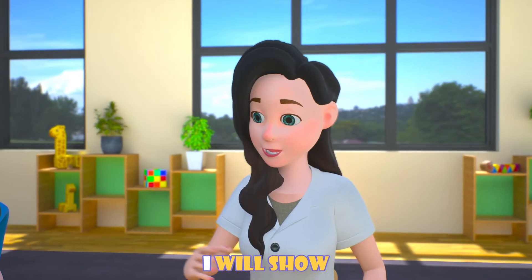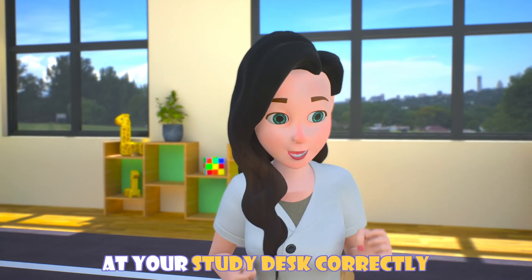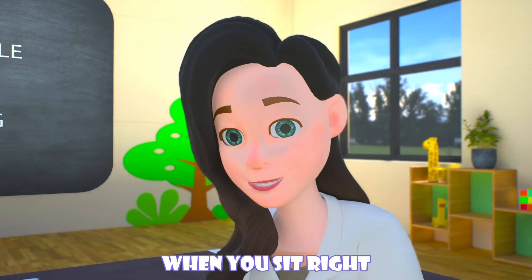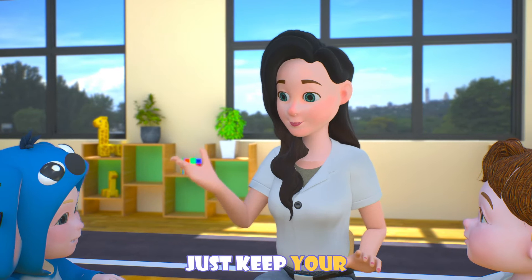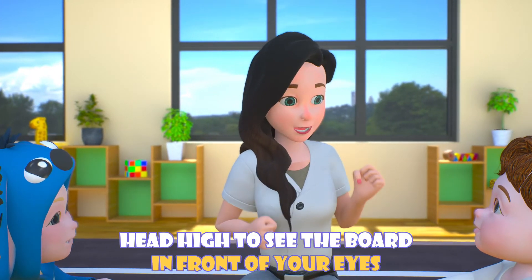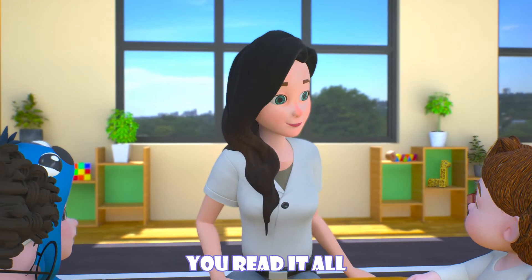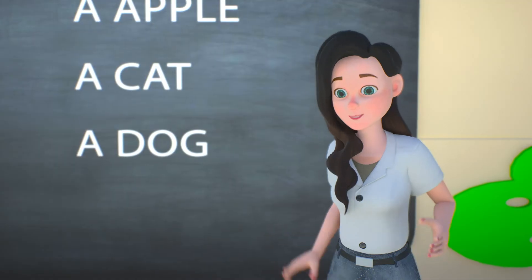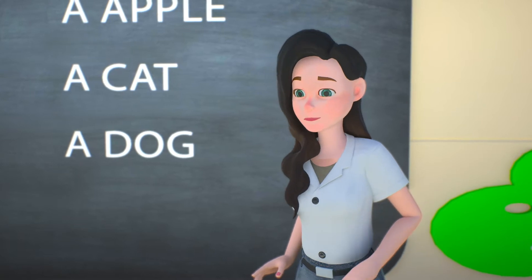I will show you how to sit at your study desk correctly. When you sit right, it will be better for you. Just keep your head up high to see the board in front of your eyes. Make sure your head is up high. Now you know, kids!